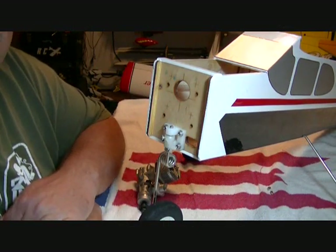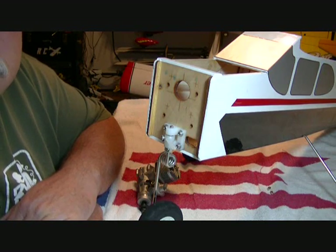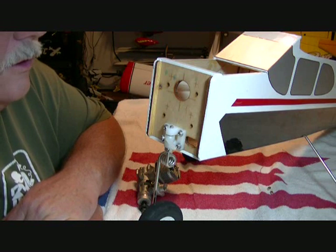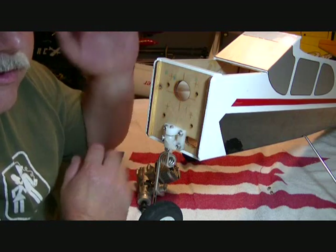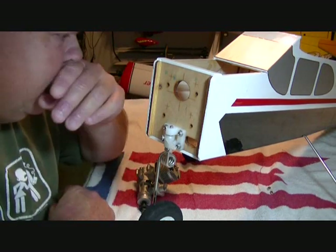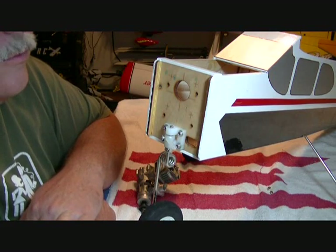Hey guys and gals, friends of YouTube, Ludfly Helis here. Finally I am back to building on this cadet. I've just had so much going on - my room was a wreck, my table piled up, and I don't have anywhere to put planes until I get my building.